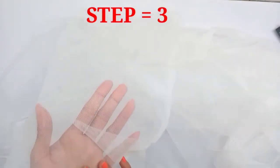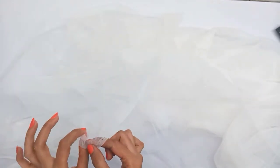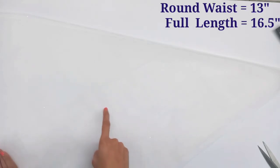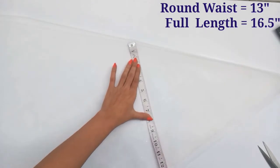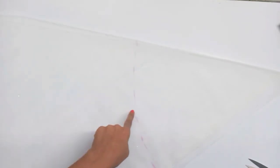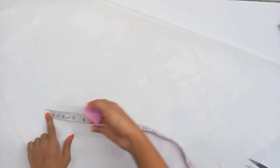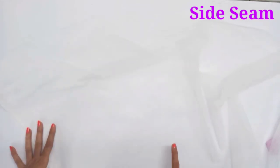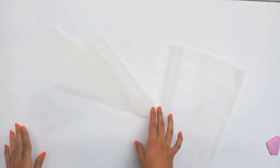Now for the third step, we will cut the knit on the diagonal side. The round waist will be 12 to 13 inches, and the full length will be 16 inches. We will put the yarn, then take the full length in 5 inches and round it for the full round cutting. Then we will do both side seams to complete the third step.